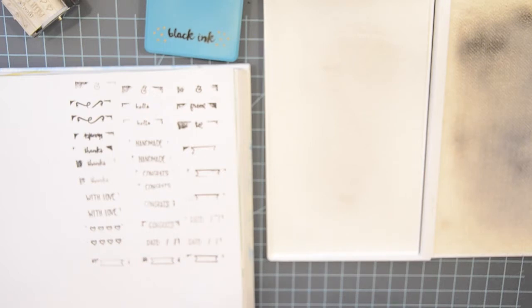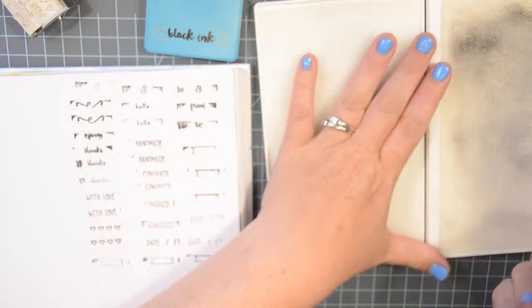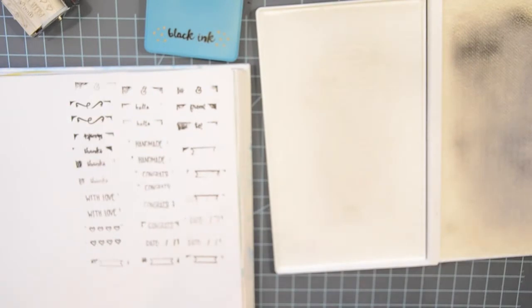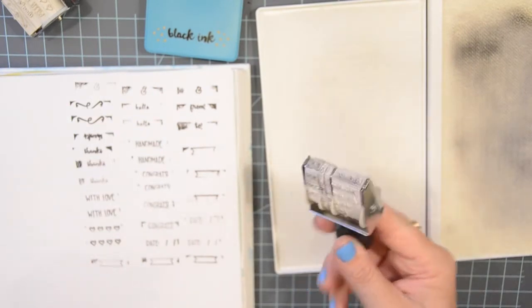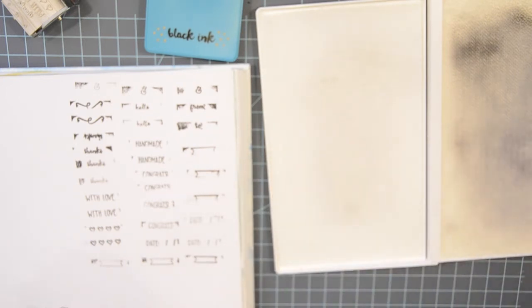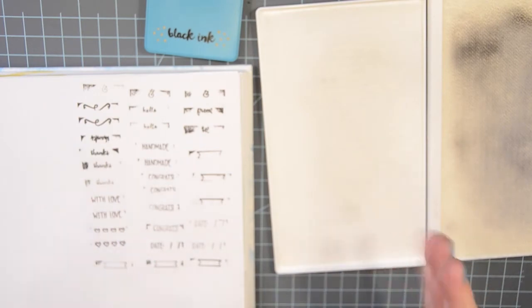Alright, so all of those are pretty much good — I'm gonna try to do that one again. That cleaned up pretty nicely, better than it was anyway, so that's really cool. Okay, so now I'm gonna pause for a minute and come back because I need to find the new stamps that I want to try out.